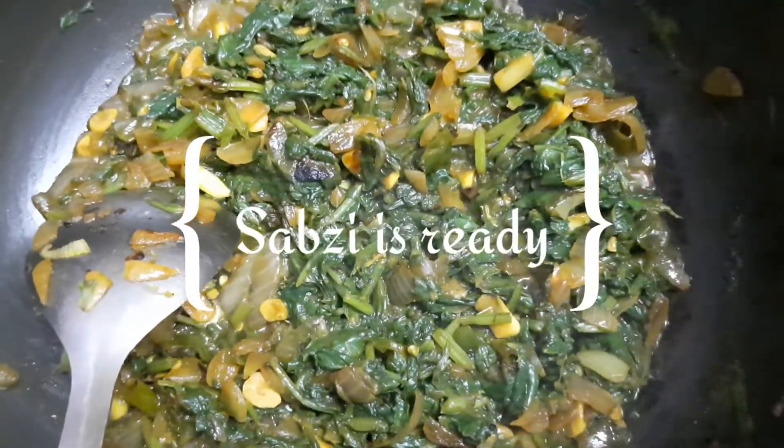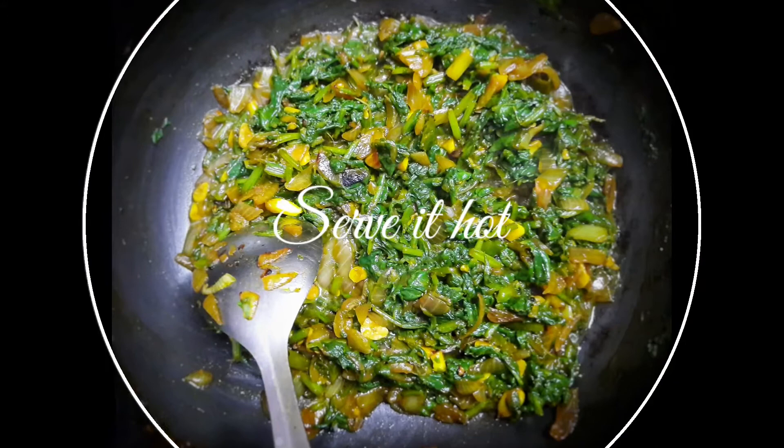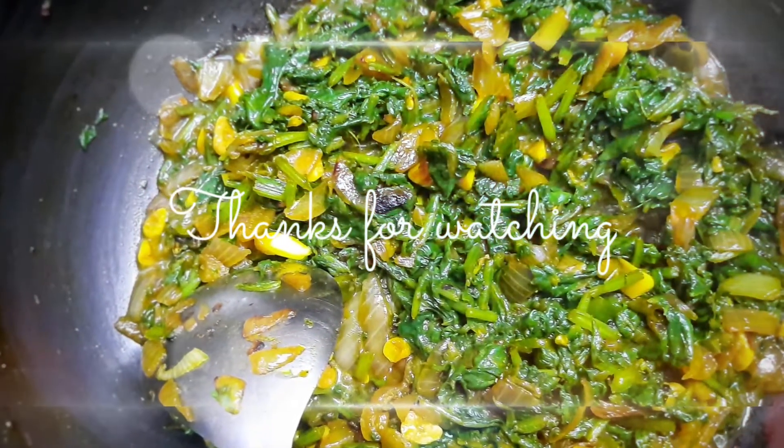I hope this video was easy and helpful and you can prepare spinach sabzi easily at home within a few minutes. For many such recipes you can follow my channel — the links are in the description box. Take care, and thank you for watching. Bye bye.